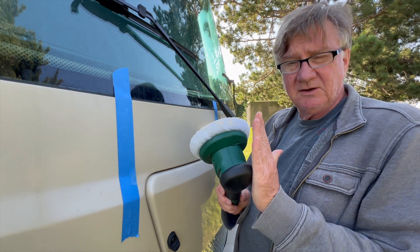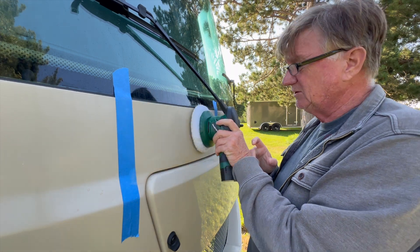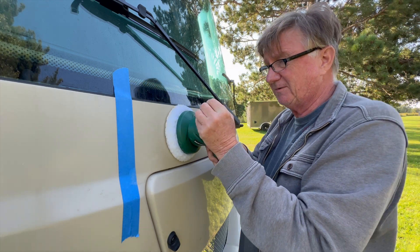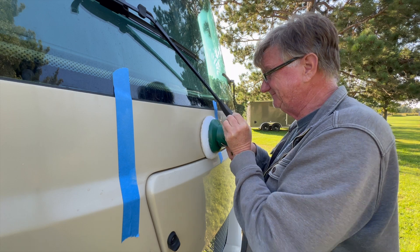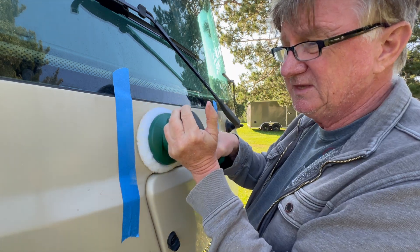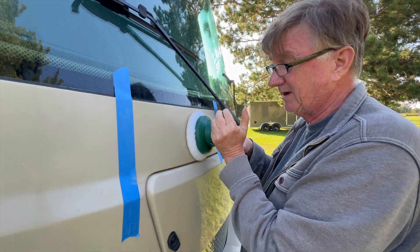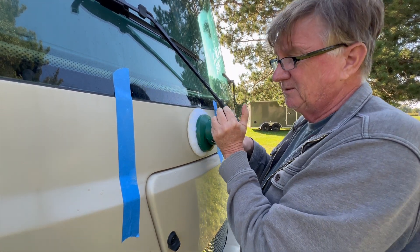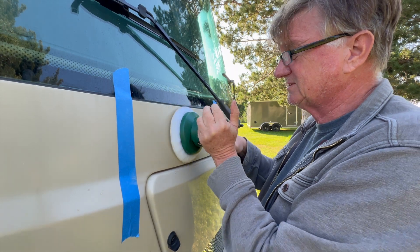I have the oxidation remover on here. As you saw, I had put too much on, so what you want to do is dab it — you don't want too much on there spinning and getting all over your face. I always suggest dabbing it first and then buffing it in. I can already see this buffer doesn't have the same power as a commercial one, so you might have to take a little bit longer, but we'll see what happens.